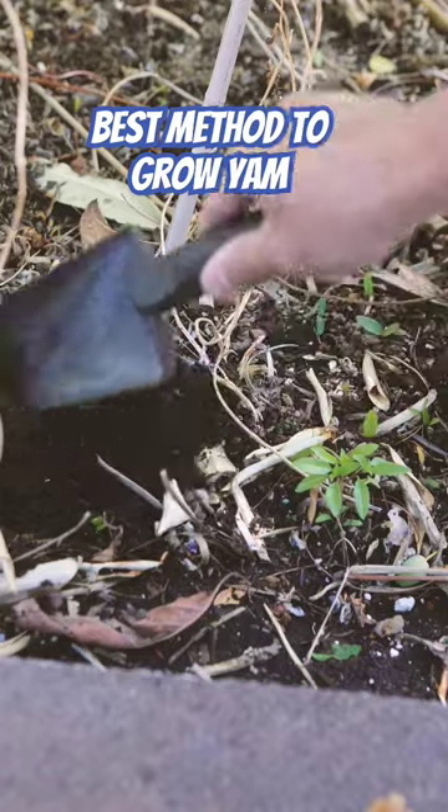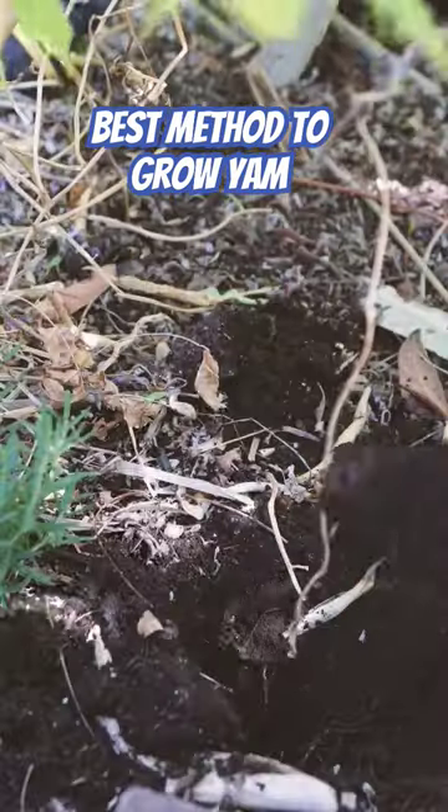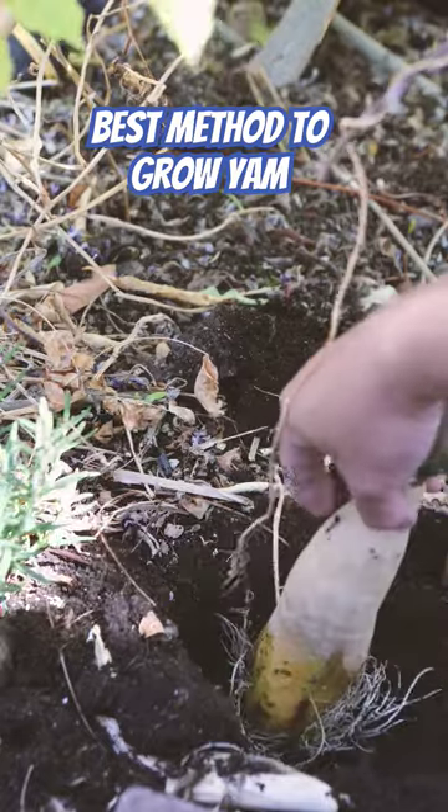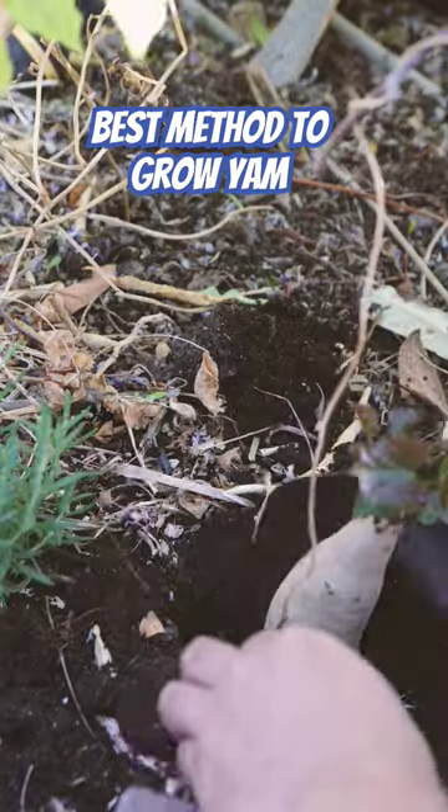Dig a hole, then add some compost on the bottom, and then your yam goes in and fill it.